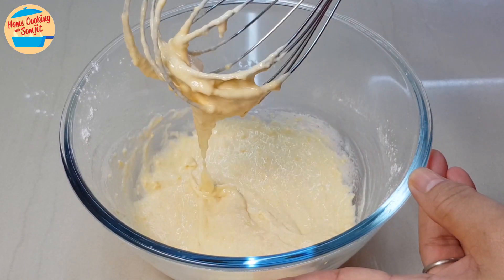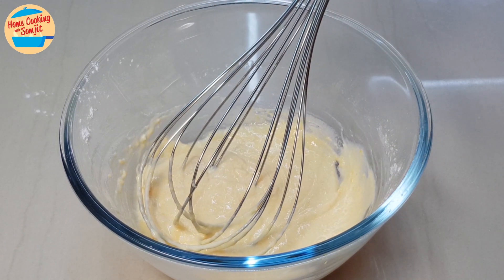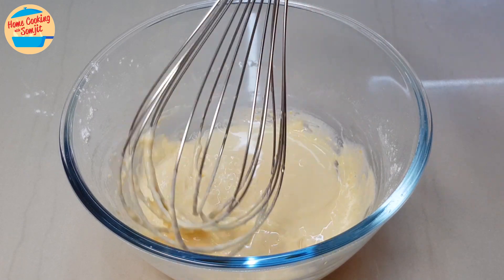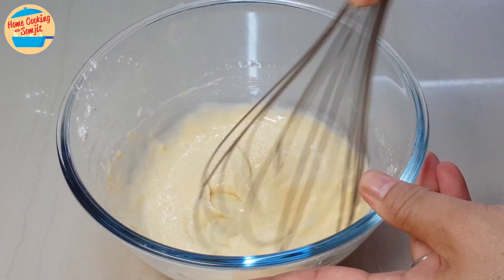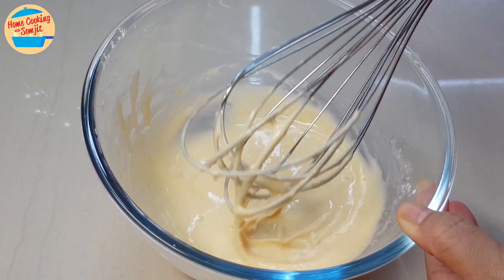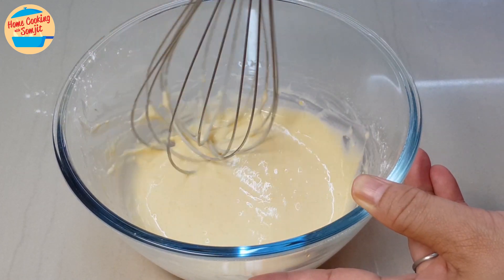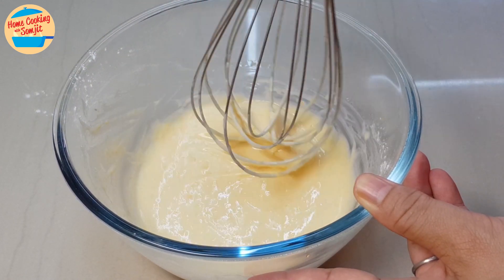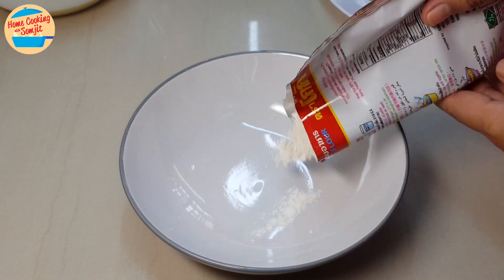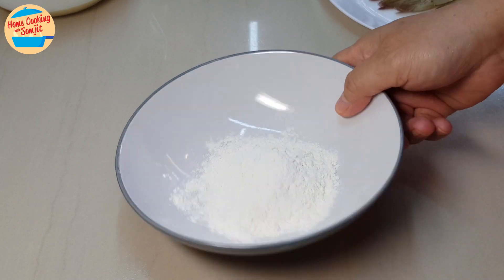Look at this consistency — it is still too thick. I am adding in 1 tbsp of cold water and continue to whisk it. This is the correct consistency of the tempura batter. The batter is ready, put it aside. In a separate bowl, put in about 1 1/4 cup of cookie tempura flour. We are going to use this flour to coat the shrimps.